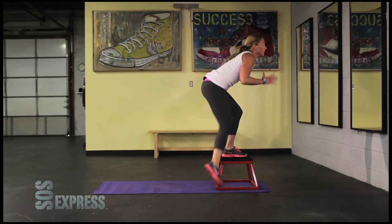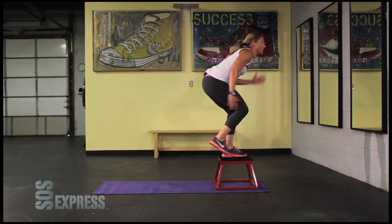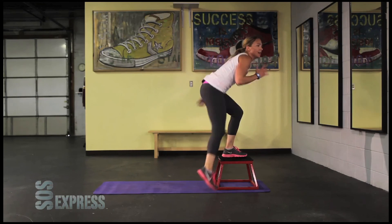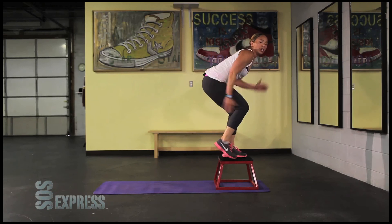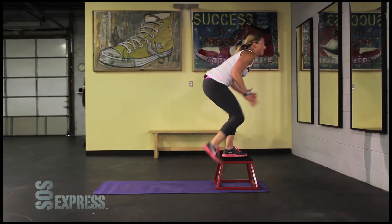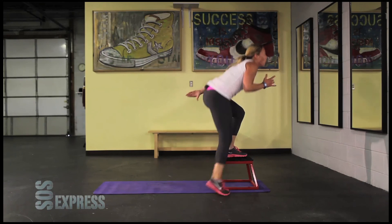Keep going, push, push — keep tapping and stepping off. We're almost done with this one, couple more seconds, push, almost. Five, four, three, two, one. Up.